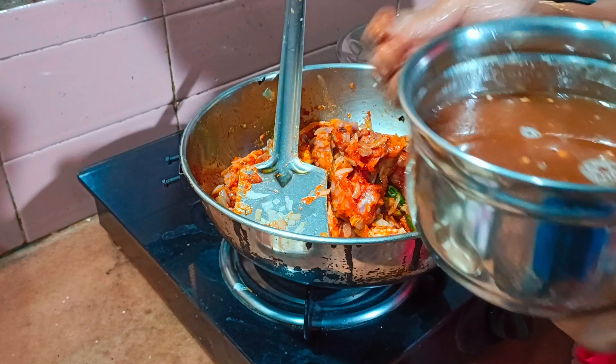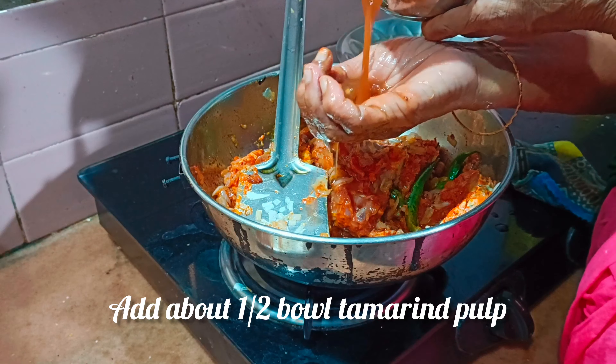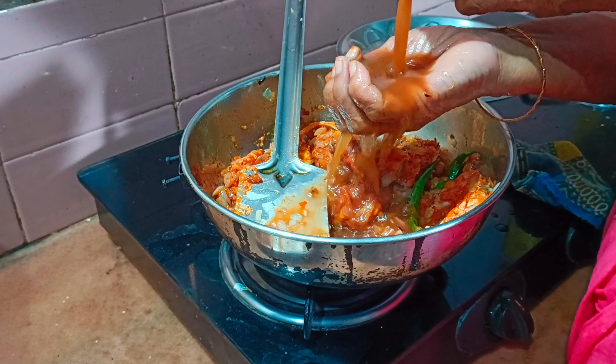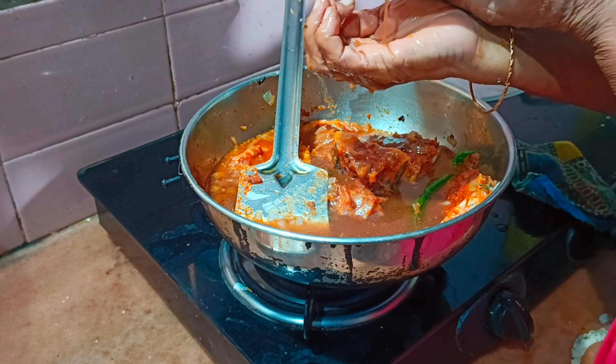Then, even when it comes to a large kernel, we'll be able to change the cat.